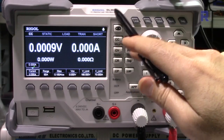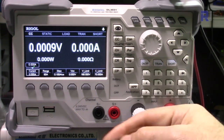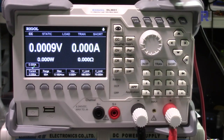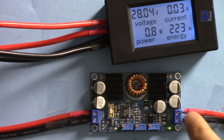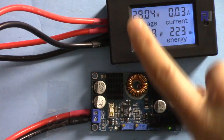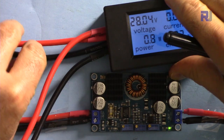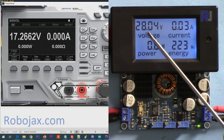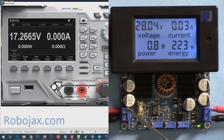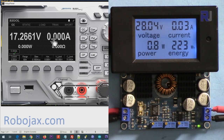Here is the test setup using the electronic load DL3031. The two terminals from the circuit are connected into the load, and we can see the voltage and current there. The input side is connected through an ammeter and power meter to my power supply. The input voltage to the module is displayed here, and the output voltage from the module is displayed separately so we can monitor both.